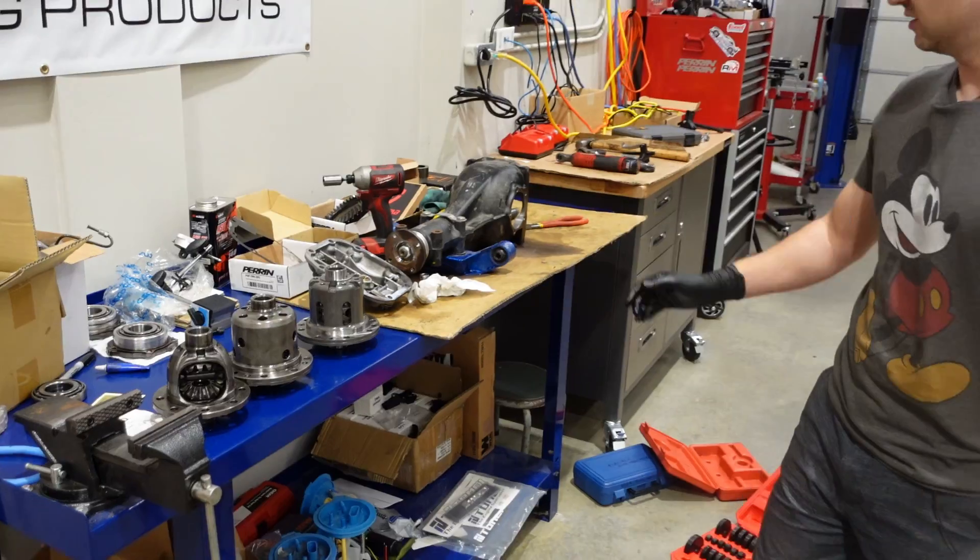Now you've seen them side by side. We're going to put this back together with new bearings. We're here at Mission with the WRX — we've finally got everything sorted. Let's jump straight into a lap, one of our fastest laps of the day, and see how it does with the new LSD in the back.